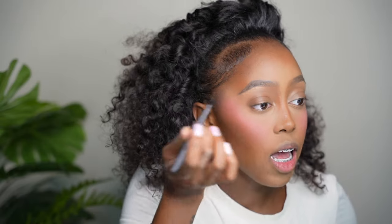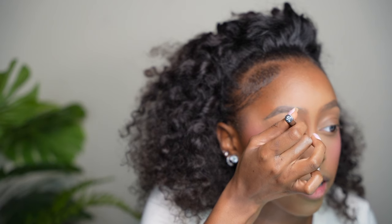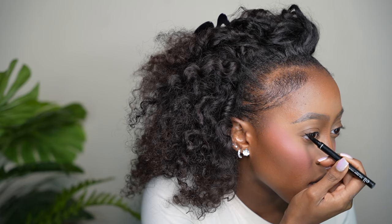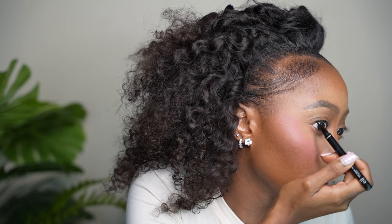So now I'm going to go in with the e.l.f. H2O Eyeliner Pencil in Black. It's a waterproof eyeliner pencil — I'm a waterproof fan because my eyes get watery very fast. I'm just going to create a small line, literally starting right there and going across like this. That's literally it — I just create a small line for the lash to sit on. That's all you need.